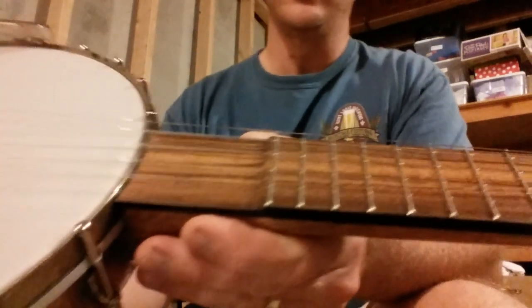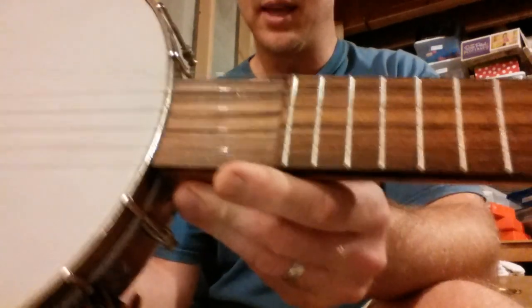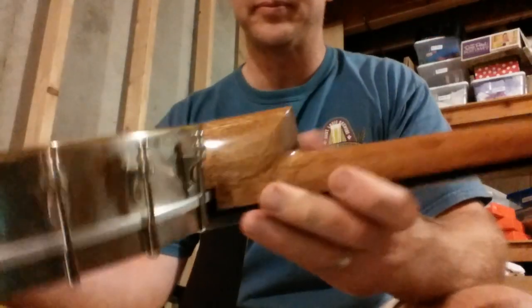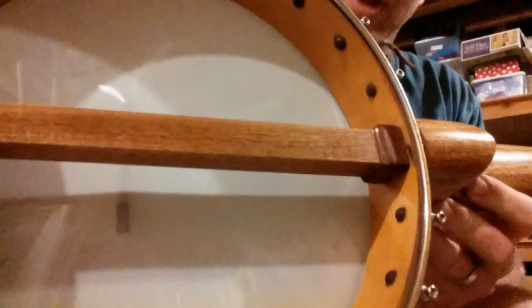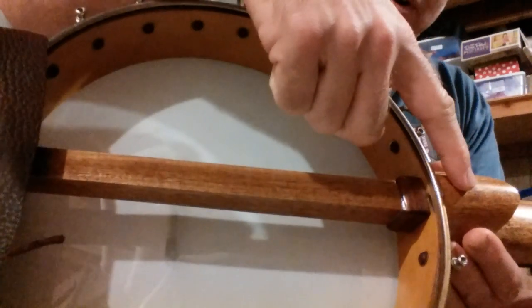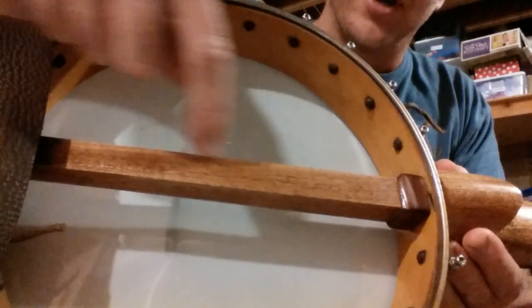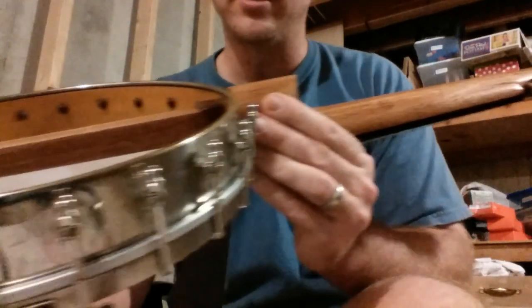The dowel stick is actually sort of a faux dowel stick — there's a threaded rod that runs into a barrel nut in the heel, runs all the way through the dowel stick and into the nut for the tailpiece. So that's it in a nutshell.